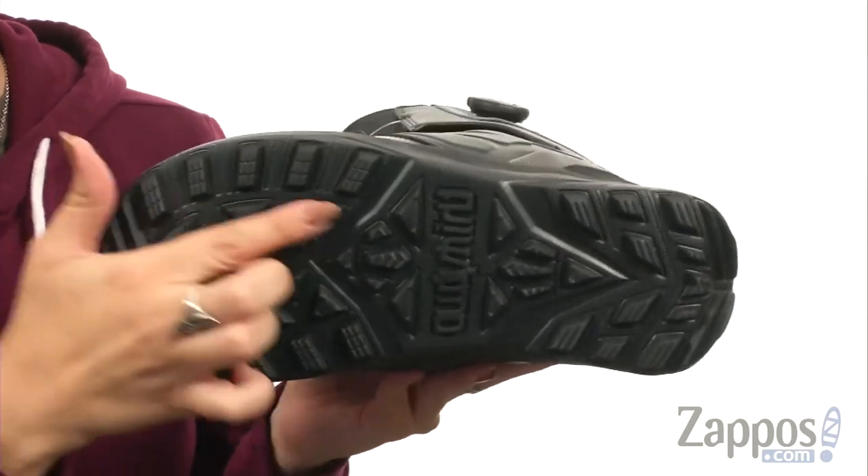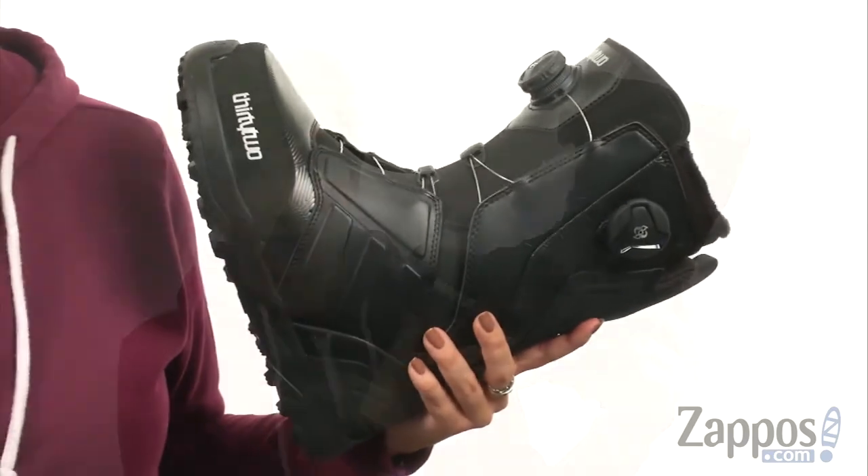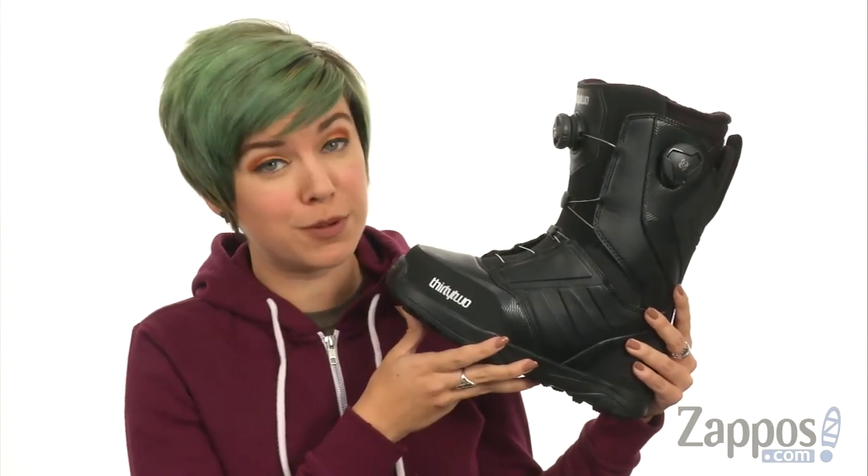It's gonna give you lightweight cushioning, but you can see it has good tread throughout, so that way you can have an easy grip. Have extreme fun with these boots from 32.